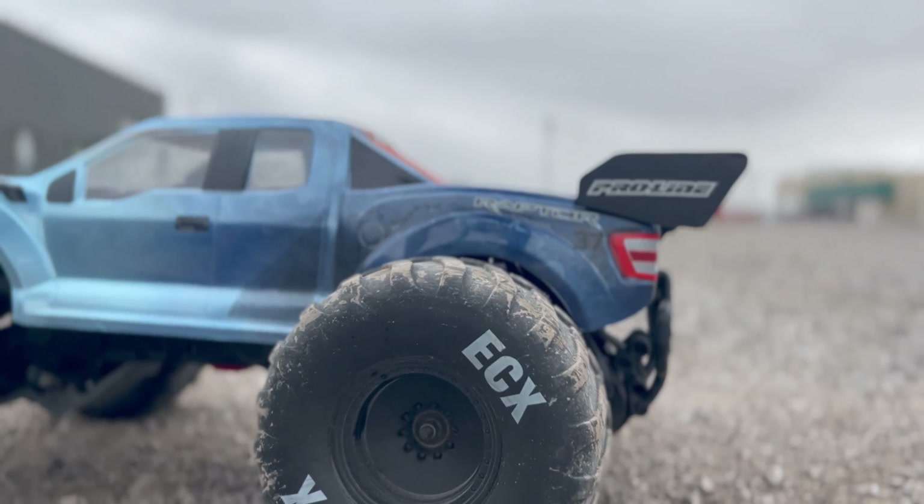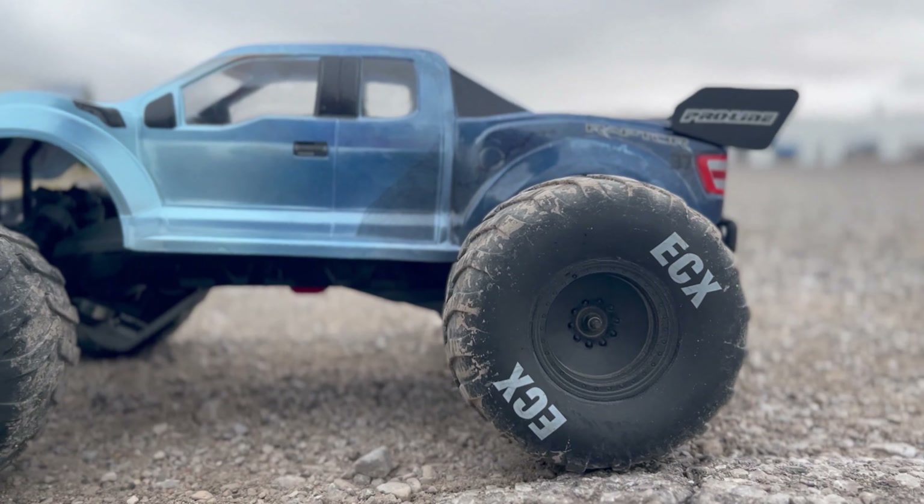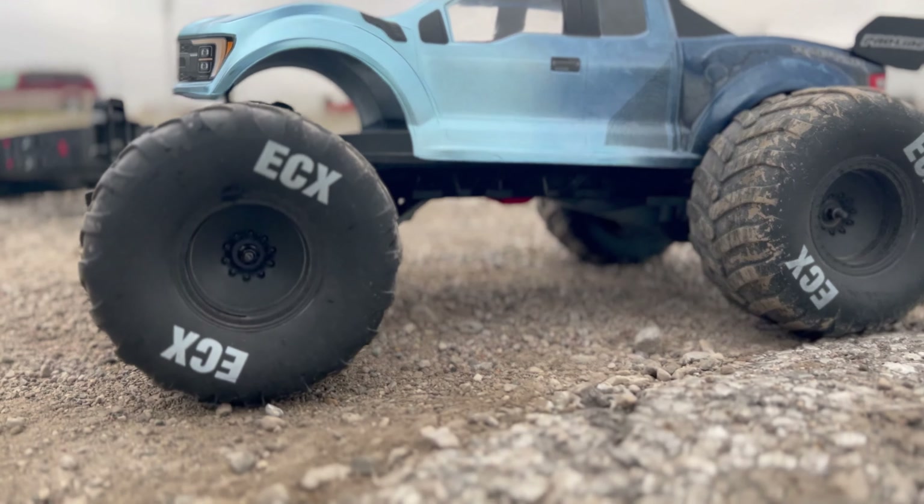What's up, 10th Scale Squad! In the last video we took a look at my homemade Arrma wannabe two-wheel drive monster truck, and that thing looks really cool. It performs awesome — wheelies for distance, that thing has got it in the bag, no problem. But of course we promised to take a look at it next to the actual Arrma monster truck.